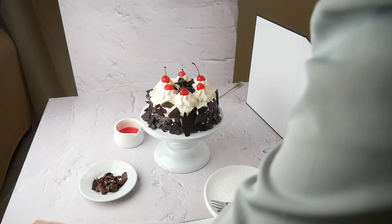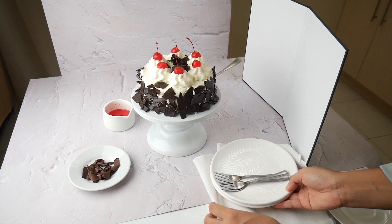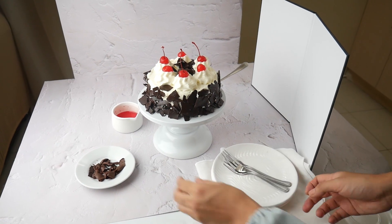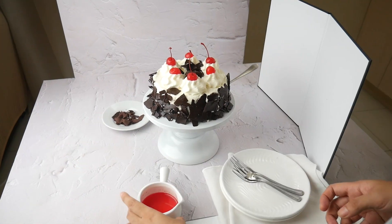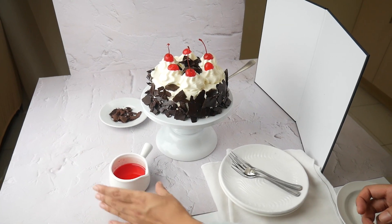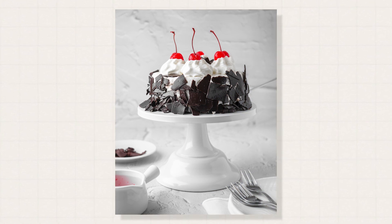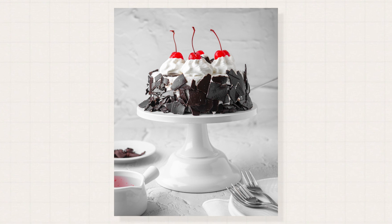Let me just try another arrangement — I'll try to include the napkin in our scene to add interest, texture, and layer. I will also try putting the syrup in the foreground and the chocolate shavings at the back. This is my favorite so far. The handle of the ramekin bowl with the syrup helps in leading the eye to the subject.